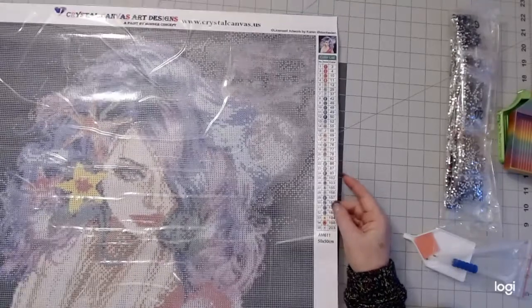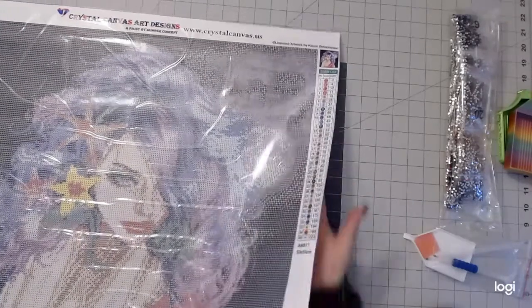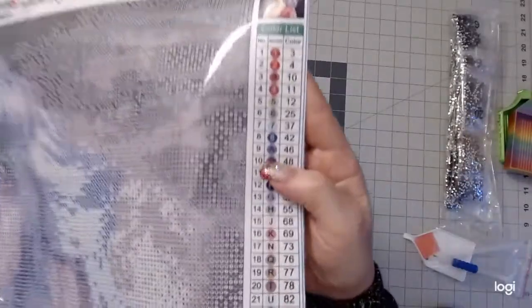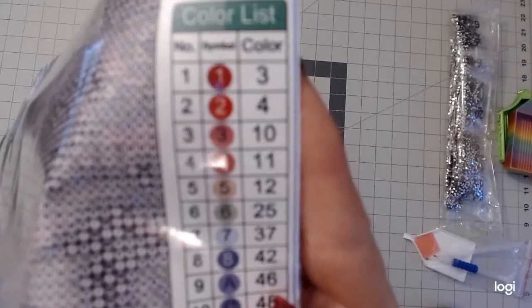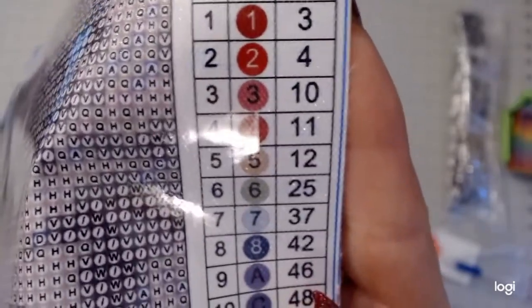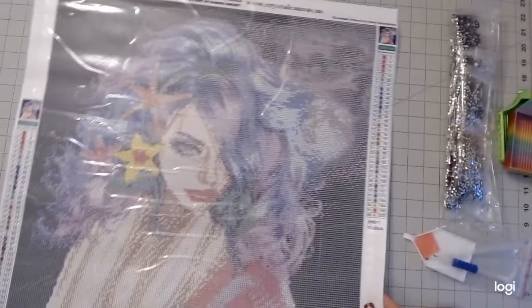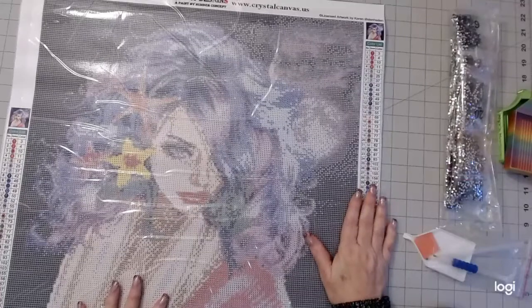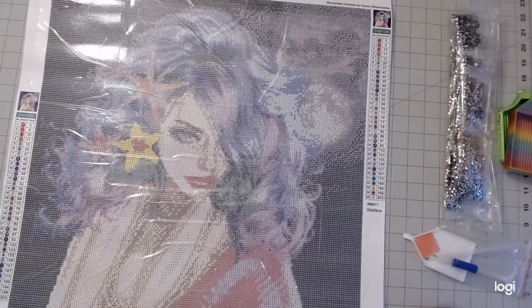One thing I'm adding on now — I see something I didn't talk about during the filming. I notice where it says the list of colors — those aren't normal DMC numbers. I'm just wondering if they have their own numbering system on the crystals. I just wanted to point that out. If somebody knows the reason they're different, make a comment in the comment section and let me know. Okay, goodbye!